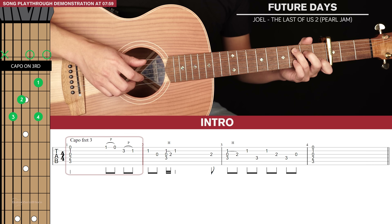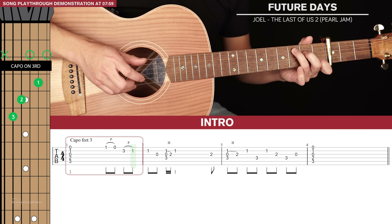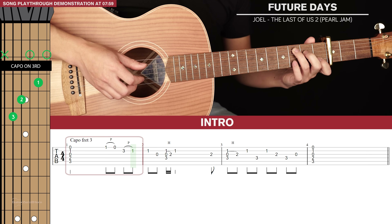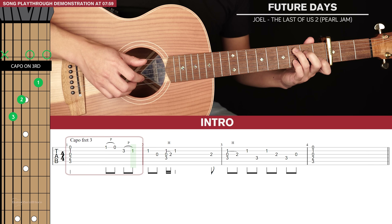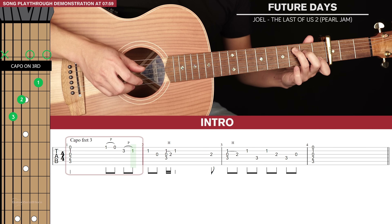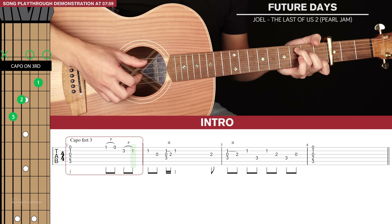We're going to pluck that 2nd string and pull off the pinky finger to the index finger. The motion is similar - you're pushing down the note with your pinky finger and when you hit the note you flick your finger downwards whilst applying pressure and you'll get that pull off. So the first bar will sound like this.